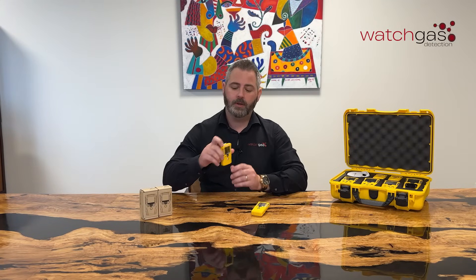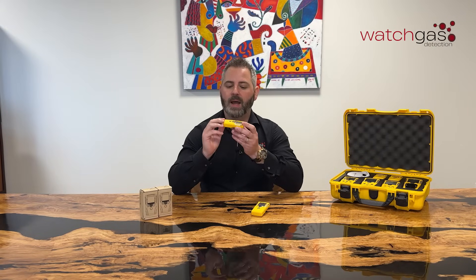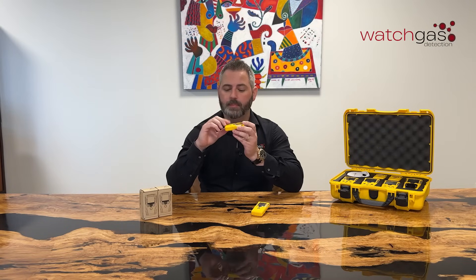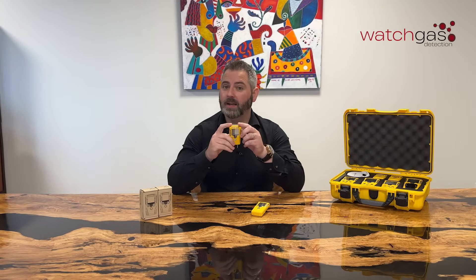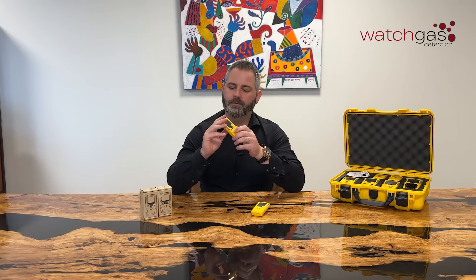So let's look around the unit first. As you can see it's a very flat profile, very compact. Mainly because it's very flat on top, we have a solid state polymer sensor built into the unit which you can see is much smaller, much more reactive, and it doesn't give you that big bumpy profile that you have with some of the other units.